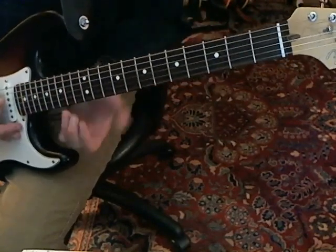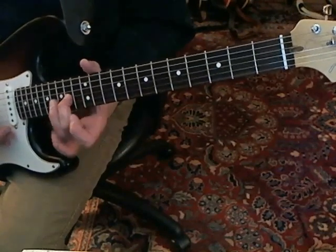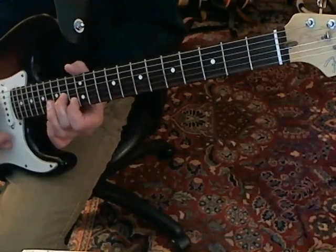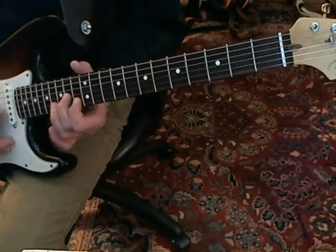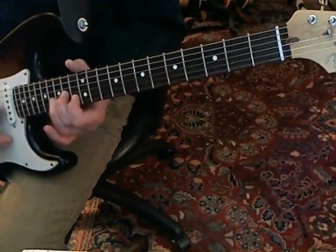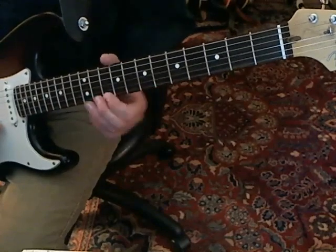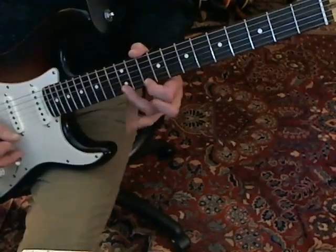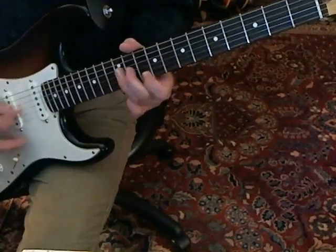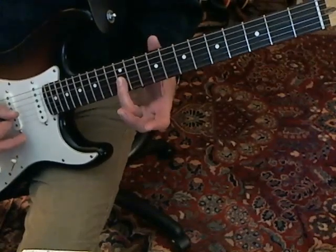Then you're going to play the double stops. You're going to go to the G string 14th fret and the B string 13th fret and play twice. Then slide up two frets. Then you play the E string 10th fret. It's all on the first string except for the last note, which is on the G string 12th fret.